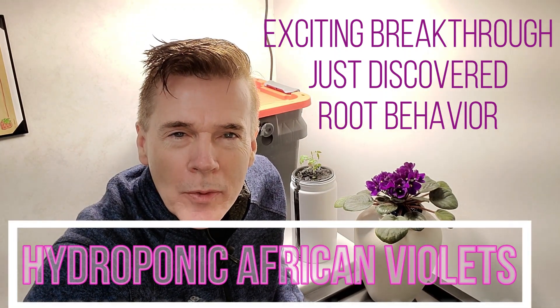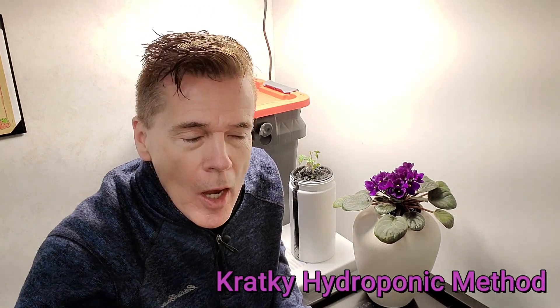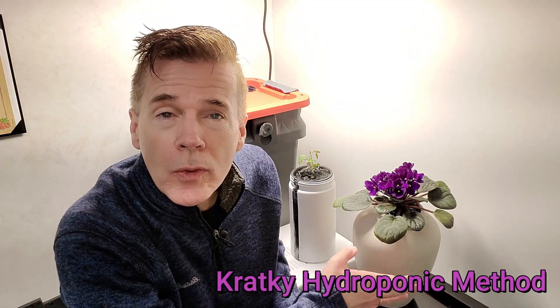I've been having a lot of fun trying to adapt different plants to hydroponics, and this African Violet was probably one of my biggest challenges. I initially started this out in what was called a Kratky or non-circulating hydroponic container. This glass jar was painted with a spray-on paint, and it just keeps the light from going through and hitting the nutrient water inside of it and creating algae.